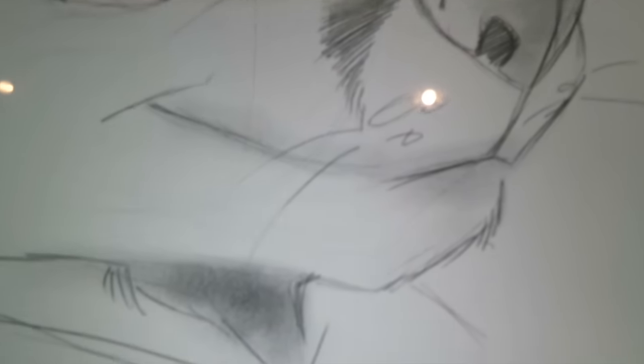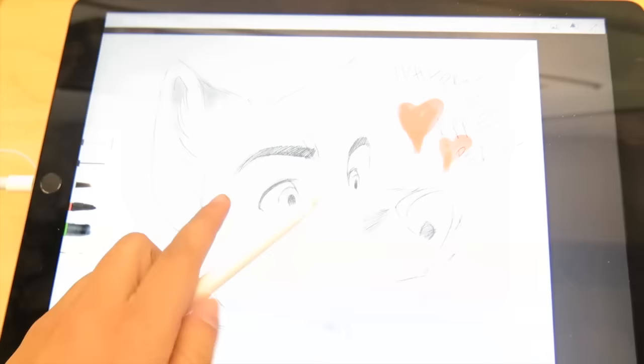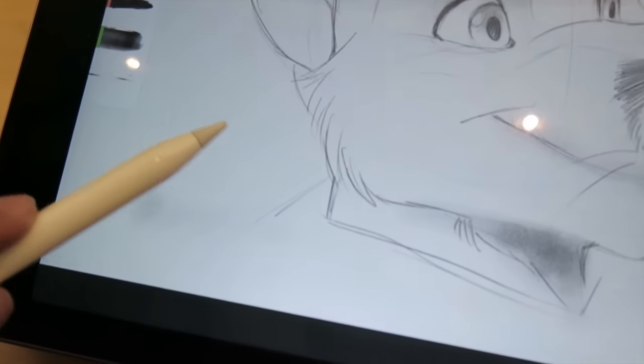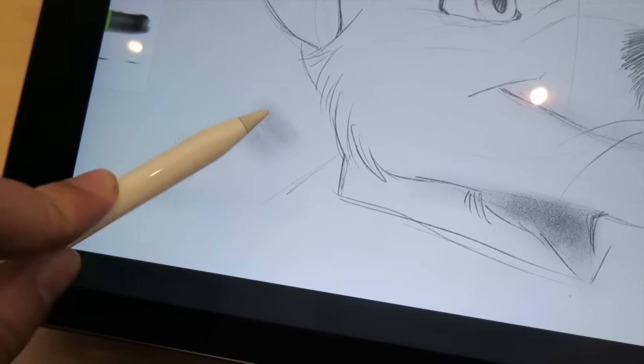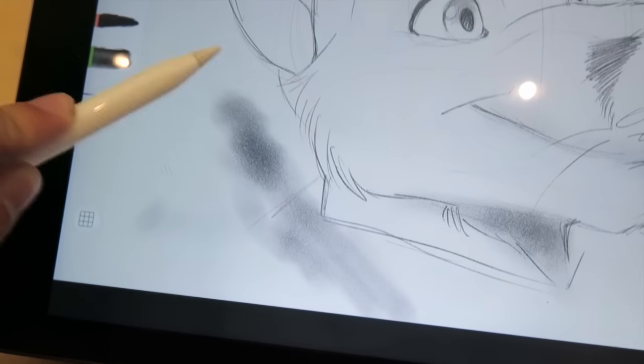If you're an artist, be sure to check this out. Go to the store, play with it, see if you like it — I think you're going to fall in love with this. The pencil only works with the Pro; it will not work with any of the previous models. If you have any questions, be sure to ask, and happy drawing because I drew way too much at the store. See ya.